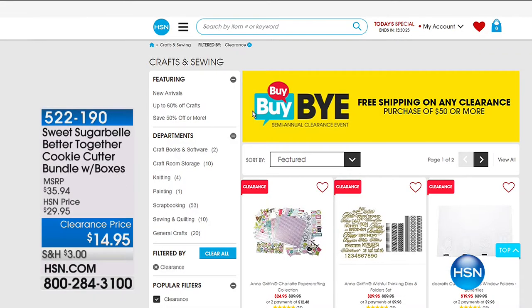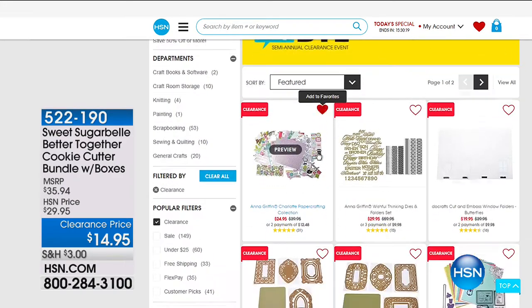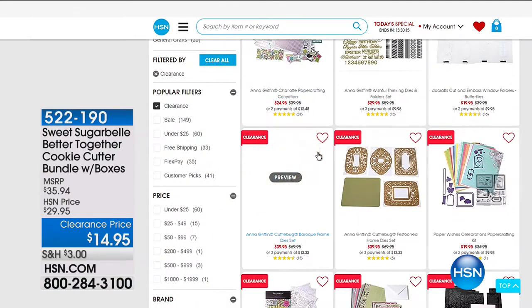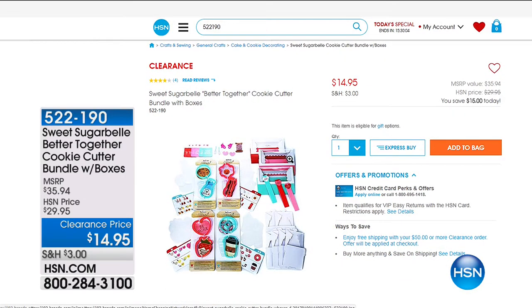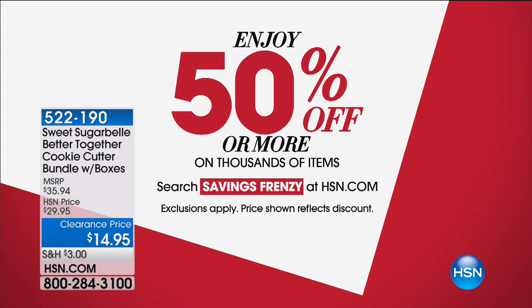When they're gone, they're gone. Also go to hsn.com craft clearance store because we've got an entire page after page of amazing clearance items, like the Sweet Sugar Belle Better Together cookie cutter bundle — it comes with the boxes and it's only $14.95, saving 50% off. And we've got the Savings Frenzy Store open again. When we had our Savings Frenzy Store open, I went a little bananas — but even after that, I still spent a fraction of what I would normally spend. We'll be right back with our amazing today's special.